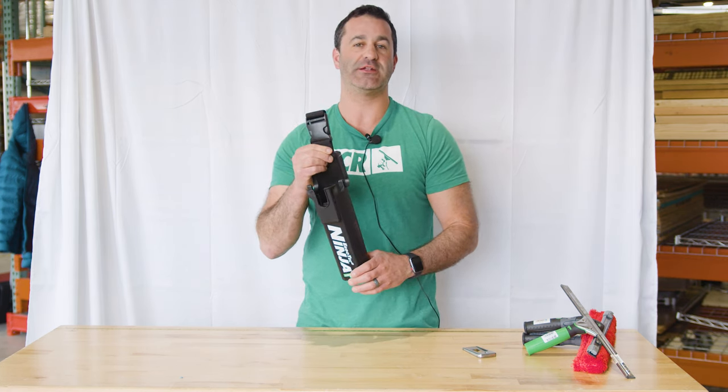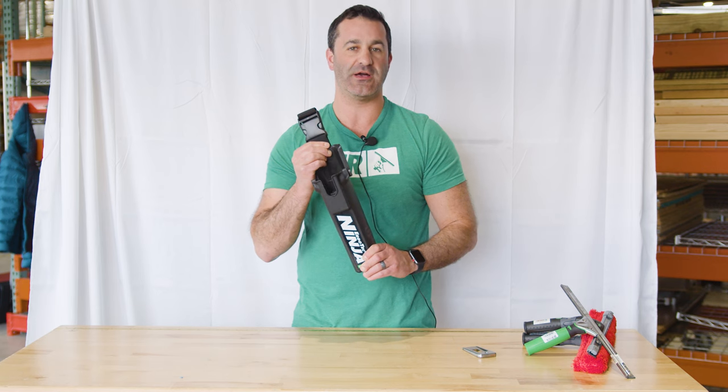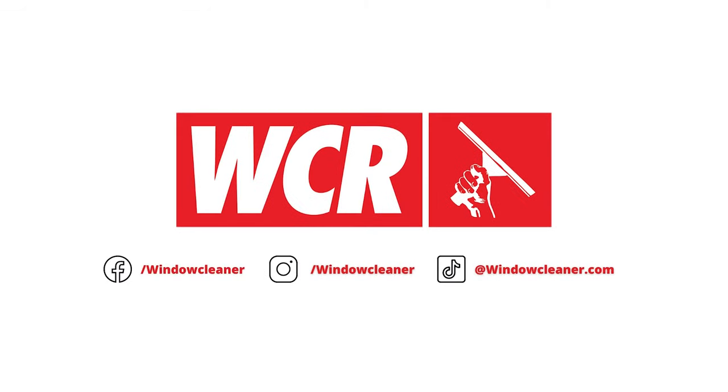It's black — black goes with everything. It's the Unger Ninja bucket on a belt, and it's available at windowcleaner.com.